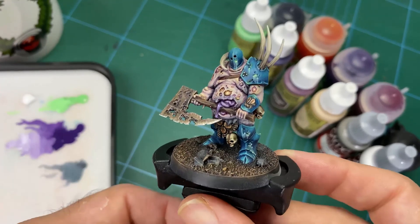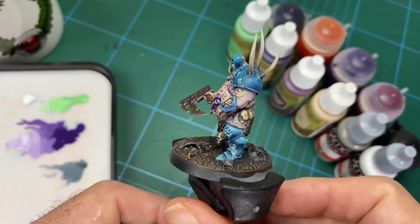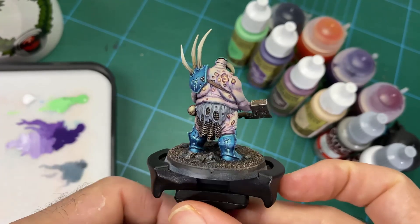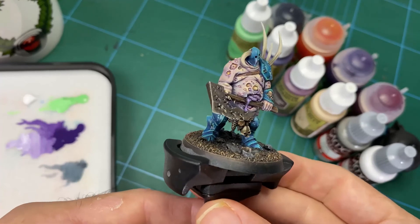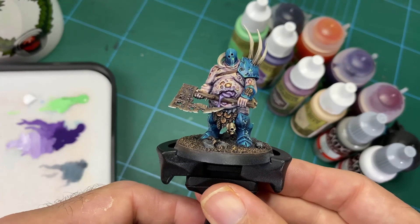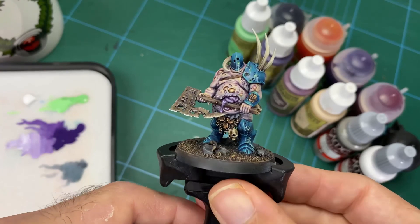So there you go. Hope you've enjoyed this — it's been a fun little journey going through this and making this for you guys. I hope you get something out of it and I hope it's going to help you improve your painting. I certainly enjoy doing it — I like these types of techniques, they're good fun. And you end up with a really nice result. At the end I will give you an overview with the colors that we used and a final picture of this guy with the black rim base.